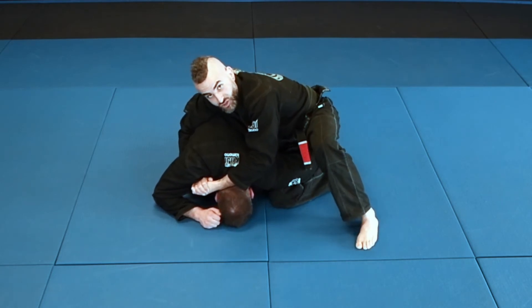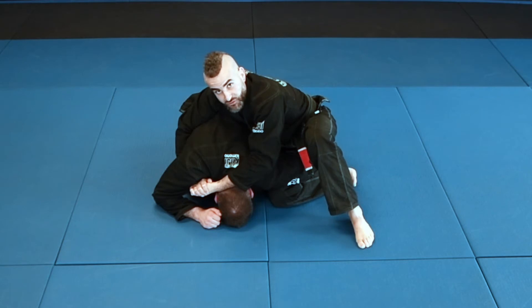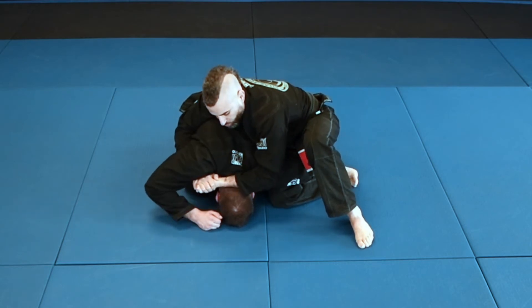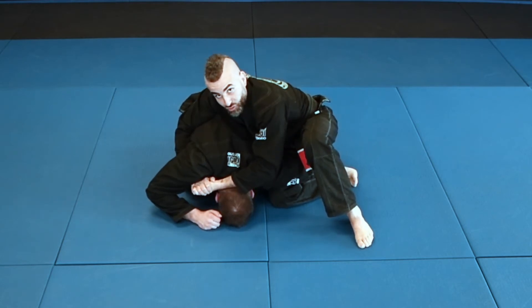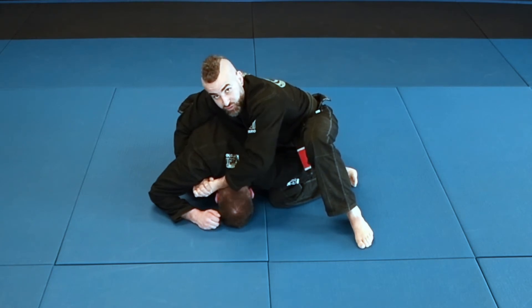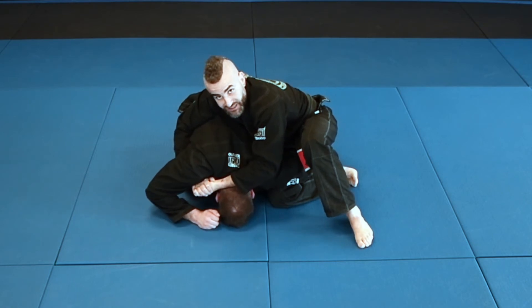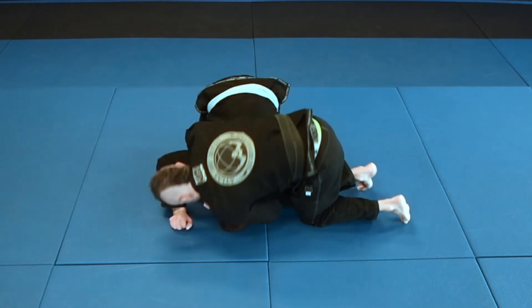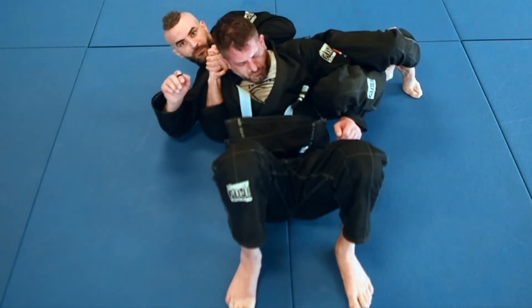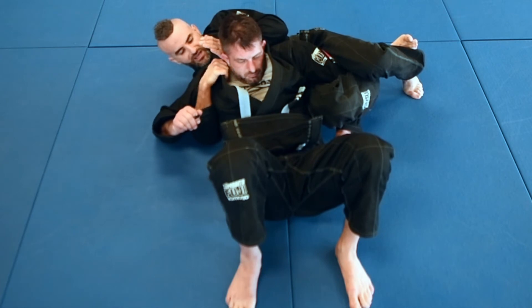I trap the arm. Now if you can't trap the arm from this position, you can still get the rollover — you're just not going to go into the crucifix. I'm going to do a barrel roll, rolling onto my side. The pressure of my arm and my body weight is going to fold his head underneath him, and I land here in the crucifix position.